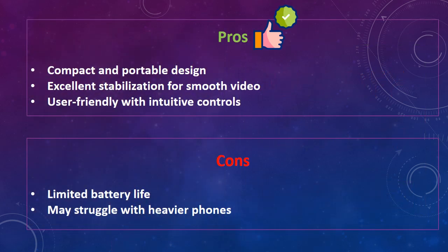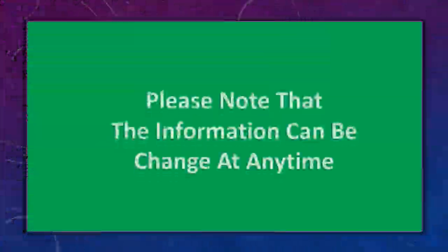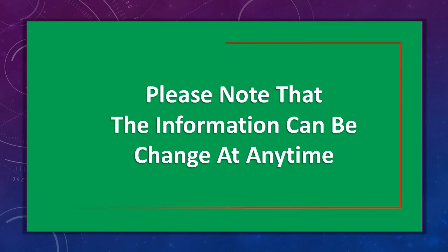The disadvantages of this gimbal stabilizer are: limited battery life and may struggle with heavier phones. Please note that the information can change at any time.